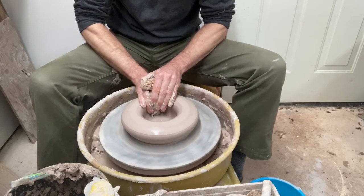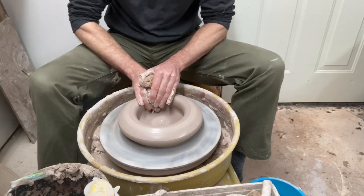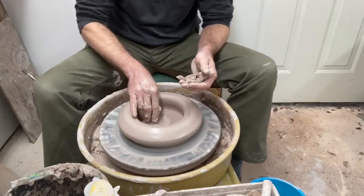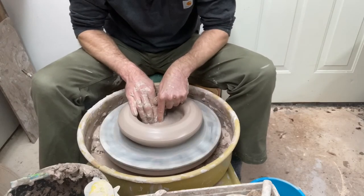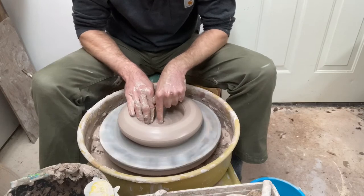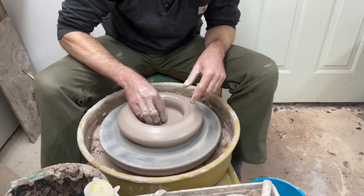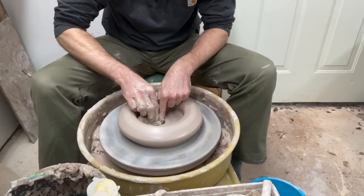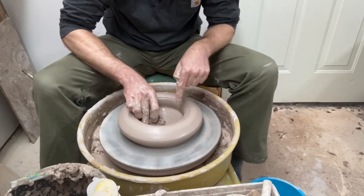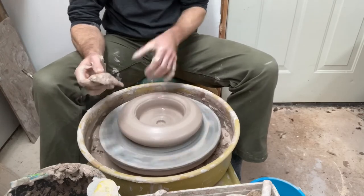I've got my thumb resting against the back to guide my depth. I find that a really helpful tip. If I just try to estimate how I'm pulling straight, I'm way up above it. I can't see what straight is, and trying to feel horizontal is a little bit difficult. I don't usually get it perfect, so if I can just drop my thumb in there and use it as a guide, just riding against the wheel, that's helpful. So we've got a drainage hole, we've got a flat bottom, we've got a thick donut of clay — it's time to pull up.